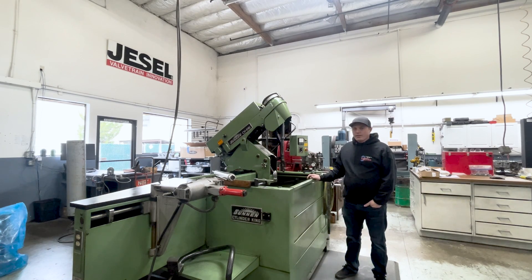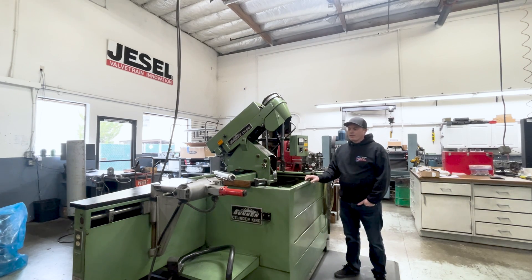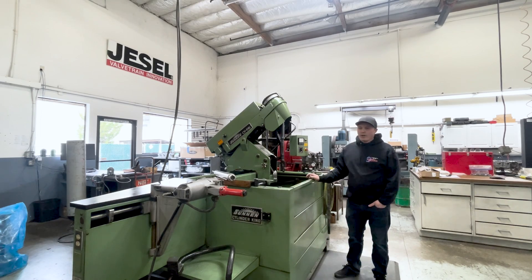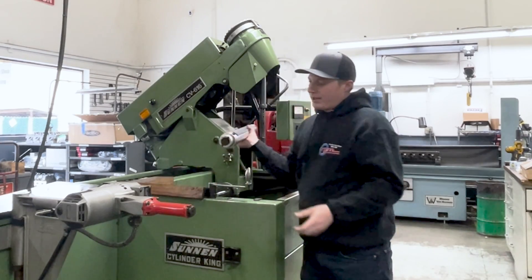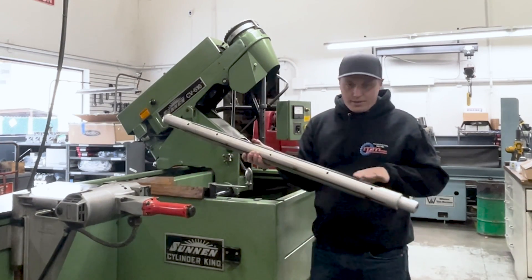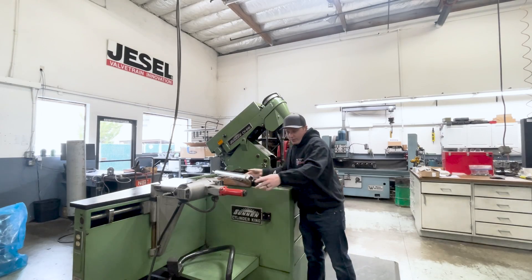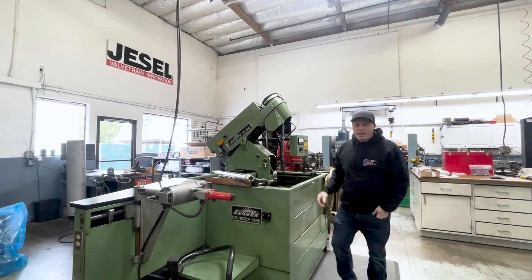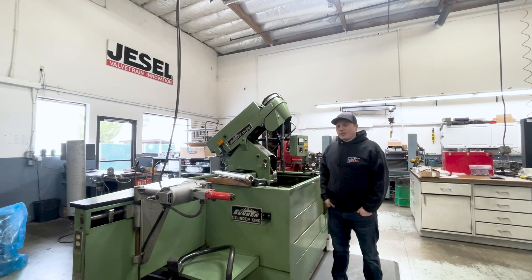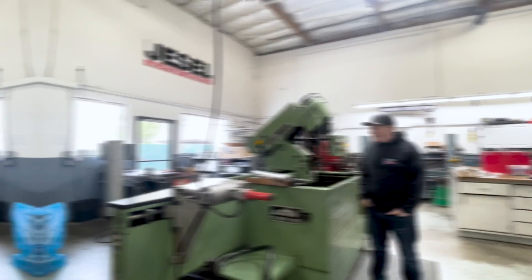This is our Sunnen CV616. We don't use it for the cylinder hone part anymore, but it still has an align hone attachment. The align hone attachment is for doing the main housing bore on a block, which is where the crankshaft sits. So we torque the mains up and put this mandrel in — it has some stones in it — and we run it back and forth with this drill motor and it hones the mains out. We're looking for about a tenth across the main, if not less than that.